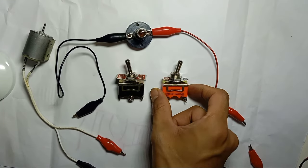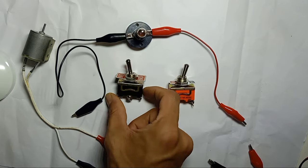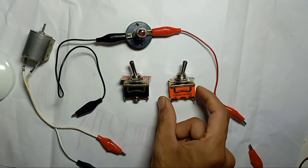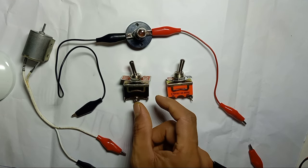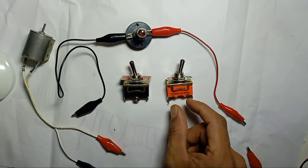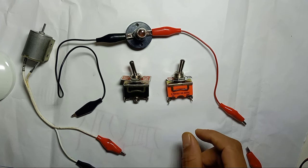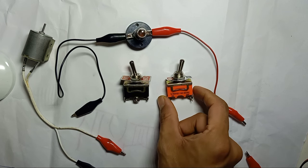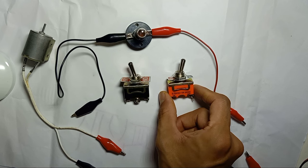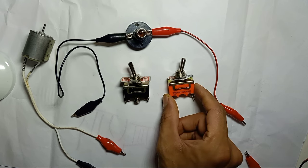I would like to share how to use a toggle switch — a 2-pin toggle switch and a 3-pin toggle switch. This is a very simple topic, but if you are new in electronics and want to know how to wire a toggle switch, I would like to share with a simple diagram. If you already know this, you can skip this video; if you are still new, please watch carefully until the end.